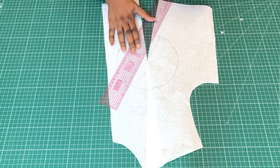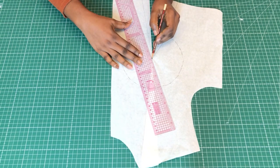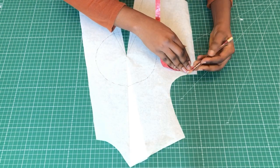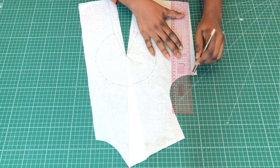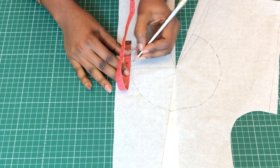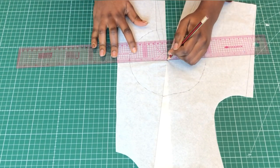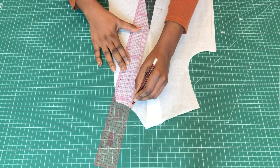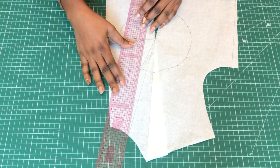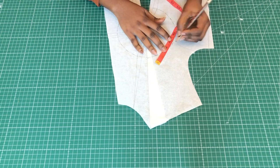On the bust circle I went out half an inch on both sides to contour the under-bust area and give it a snug fit. Then I went in half an inch on the side, and at the center front I made a center line and went out a quarter of an inch on both sides. On the neckline I went out half an inch because the fabric is a bit stretchy, so this is to make it not gape so much. At the armhole I went out a quarter of an inch.